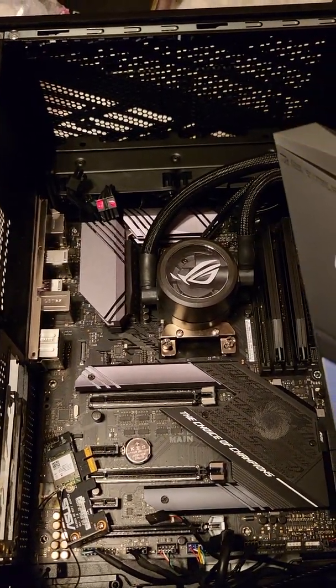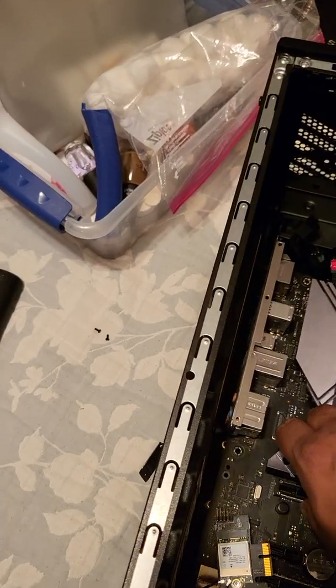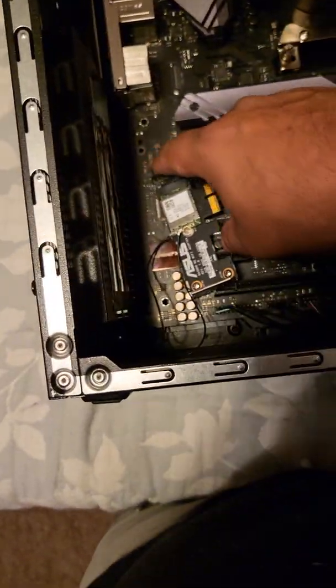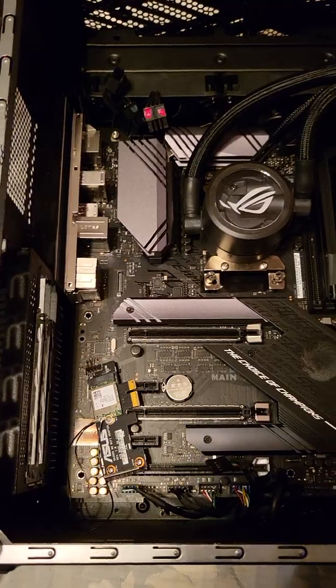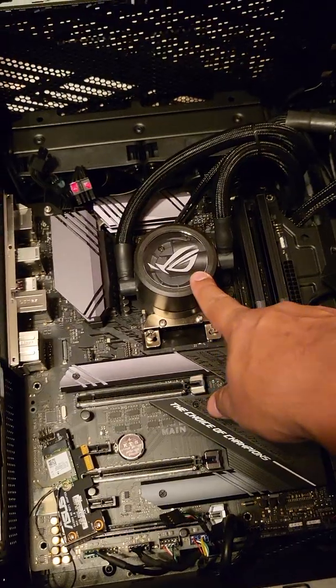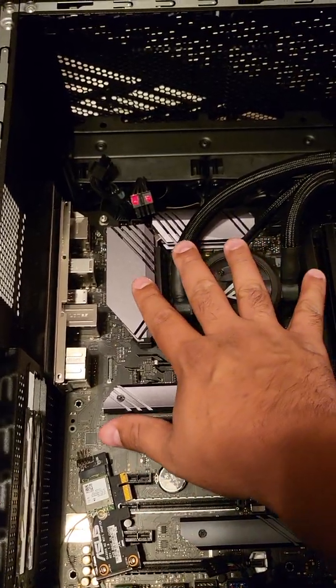To take apart your PC and remove the IO cover, the screws are on the back of the motherboard. I disconnected these connectors up here and the Wi-Fi card. There are eight screws holding the motherboard down onto the frame. Once you remove all that, you're able to shift the motherboard with everything still connected — leaving the water cooler and as much as you can connected without having to disconnect everything.